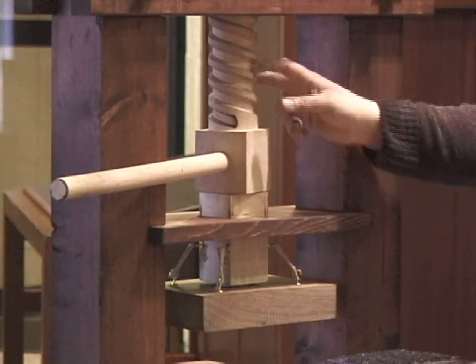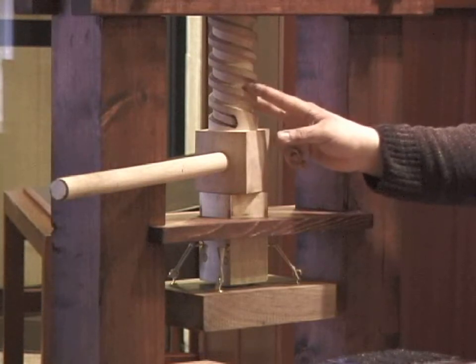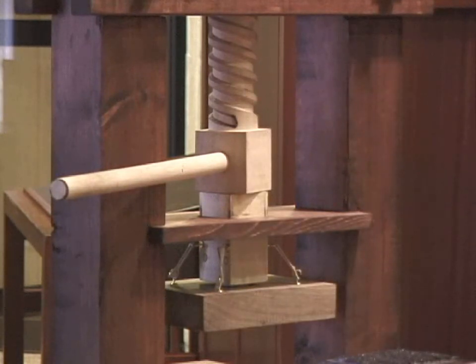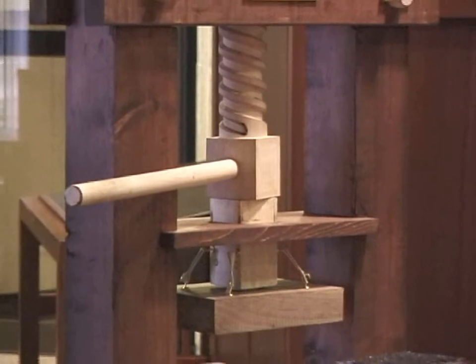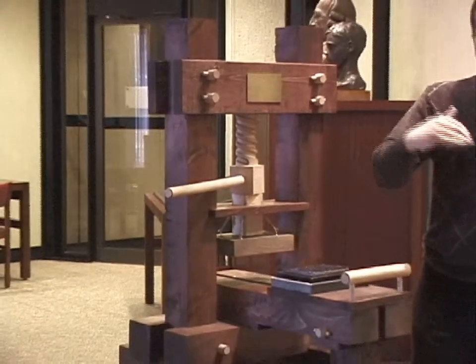To do the threads, that's a very tricky thing. There are several ways of doing it. You can draw it on by hand using a ruler with an angle, rotating it a little bit, drawing a line, rotating it, drawing another line, and so on — but that's not completely accurate. From that, they would then use carpenter tools and carve out a groove.